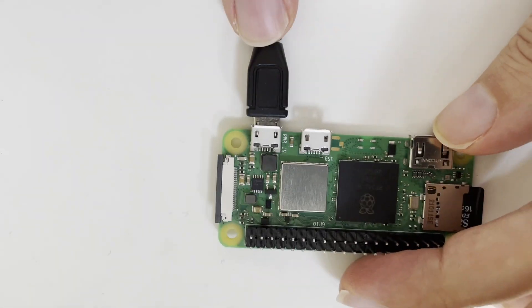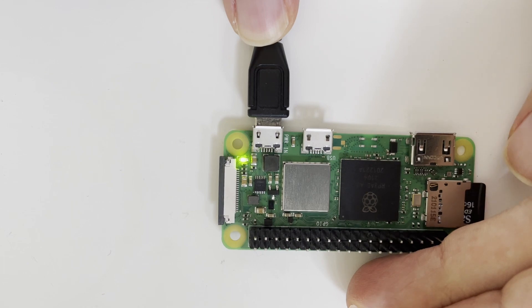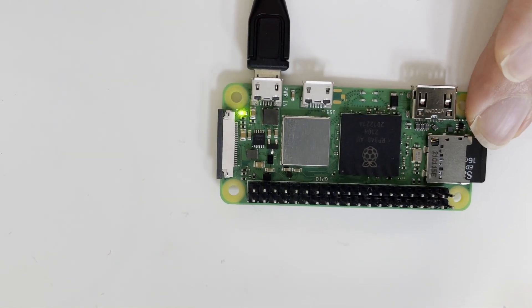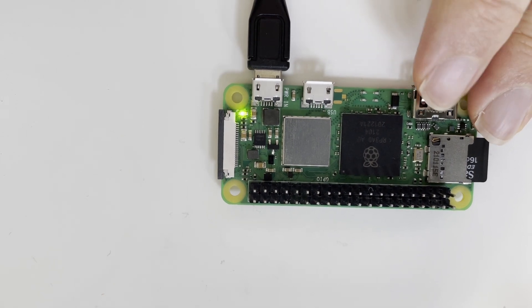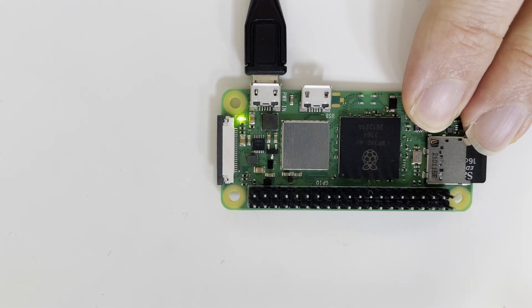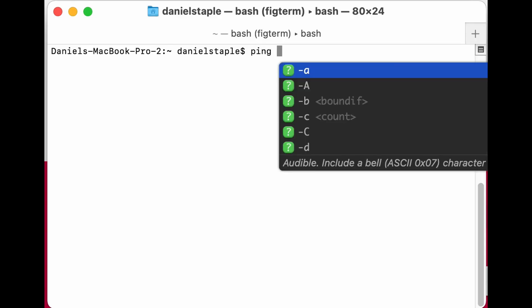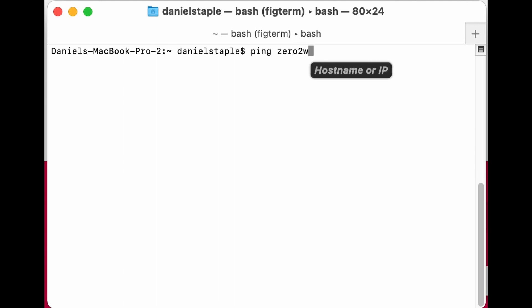Without a screen, keyboard, and mouse you can't really tell what it's doing, but you'll see the light flash a little to show it's working. When you get a solid light after all the flashing, that means it has booted. We called ours 'zero2w-robot', so that should be accessible as 'zero2w-robot.local'.